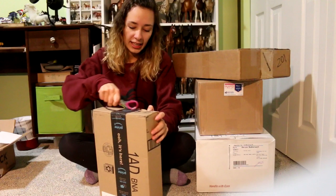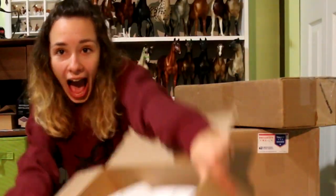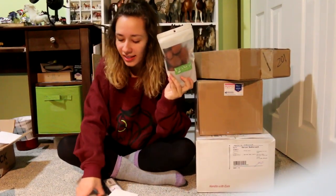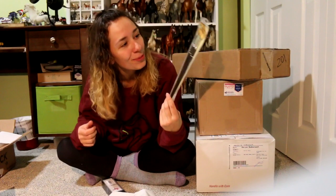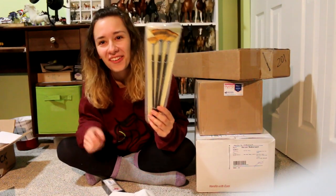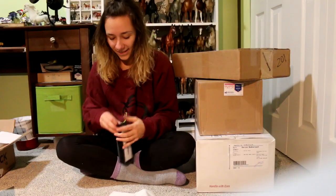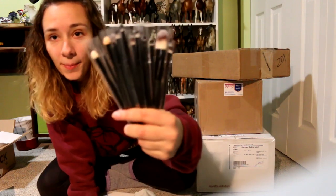I sort of know that this one came from Amazon as well. I bought makeup supplies. Those are really big — what the heck? This is the second time I've ordered something on Amazon and it's come huge. Those are way too big for what I'm looking for — they're fan brushes. I might be able to use them, we'll see. These are fancy — there's so many. They're just makeup brushes.